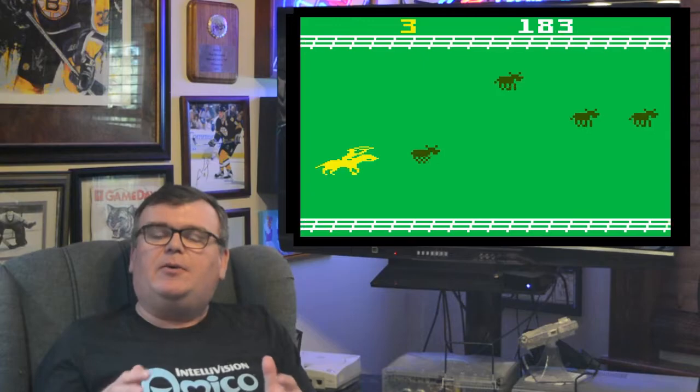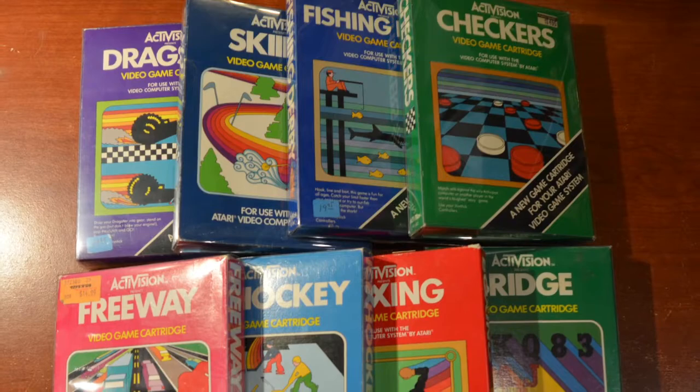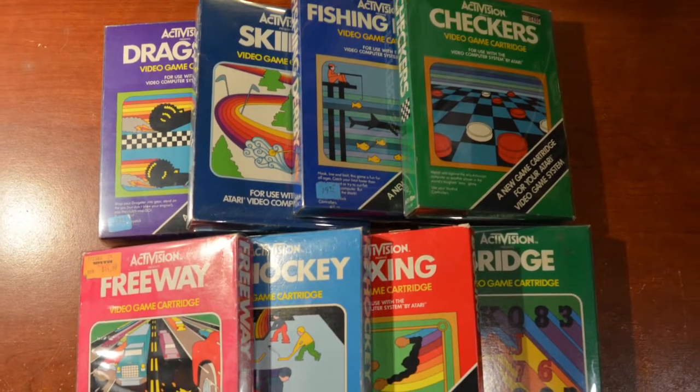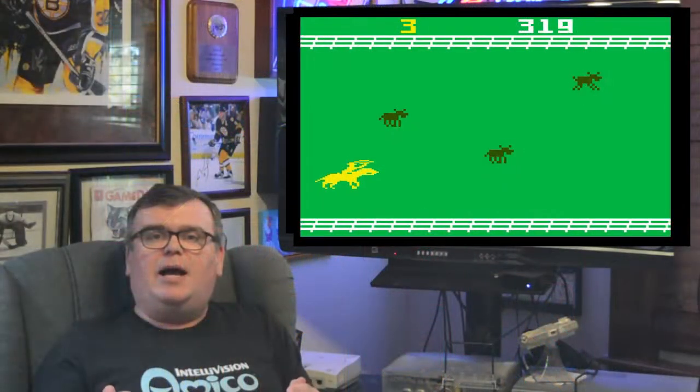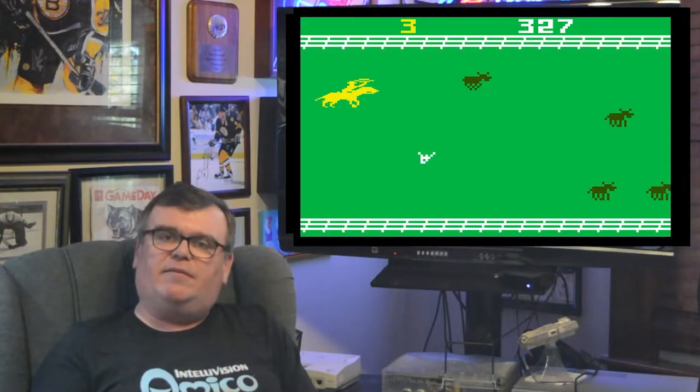By 1982, Activision had released several titles for the Atari 2600 which had received not only great critical reviews but had also been very financially successful. There was no better time for Activision to finally jump into another platform and release games for the Intellivision.